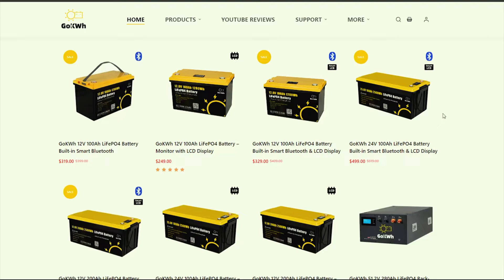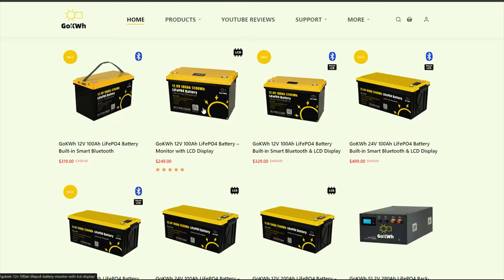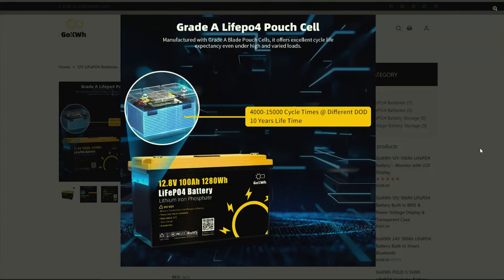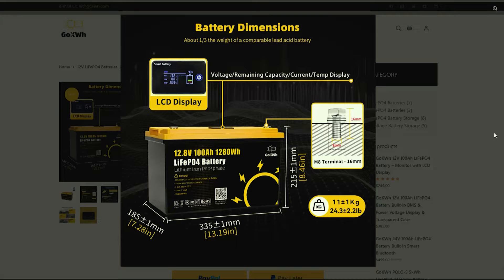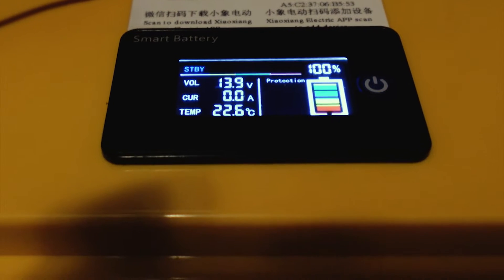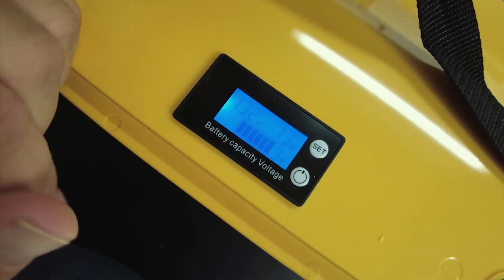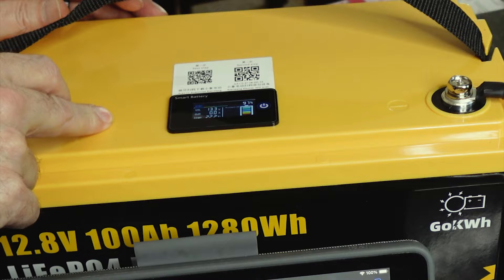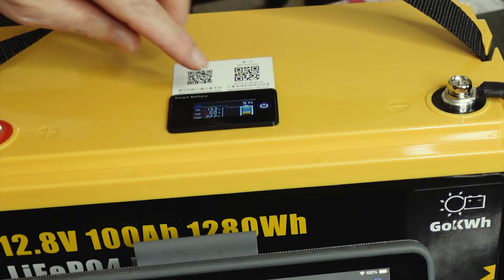Before we get into this, I want to explain a little bit because it can be sort of confusing. On their website, they have three different models that basically look identical. They've got the $250 model, which is the one you're going to see quite a few reviews on. Then they've got this model right here, which I'm reviewing today. This one has the built-in Bluetooth and the LCD screen, which is way different than that basic model — that one just has a monitor up here that basically tells you the battery voltage.